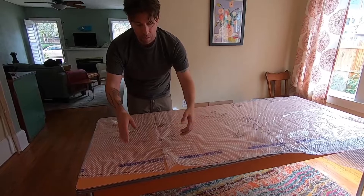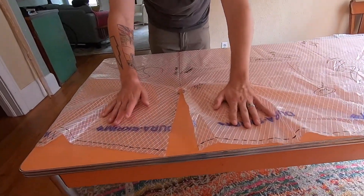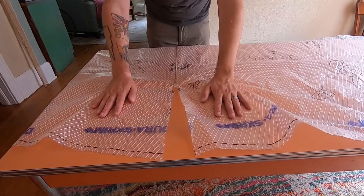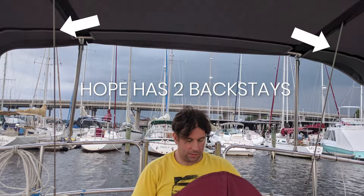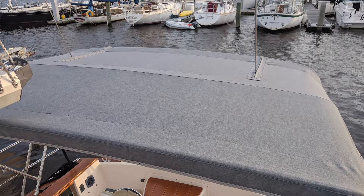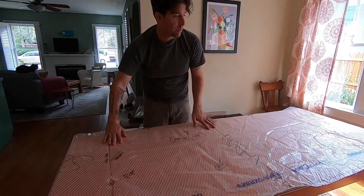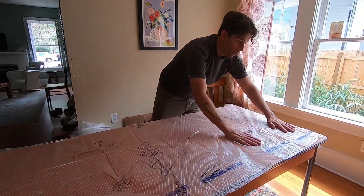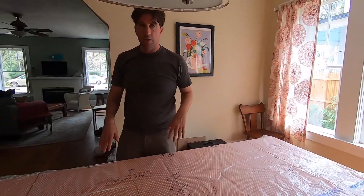One of the things we had to do when we made the pattern was actually split the Dora Scrim so we could pull it over our backstay. We then used that measurement to help place the backstay later in our finished bimini. Since we had split backstays, we had to do this in two locations.